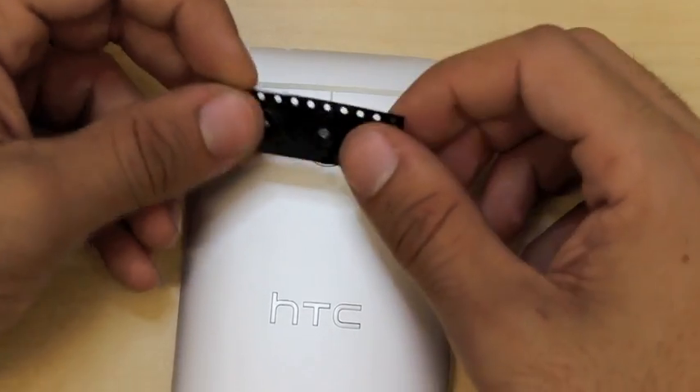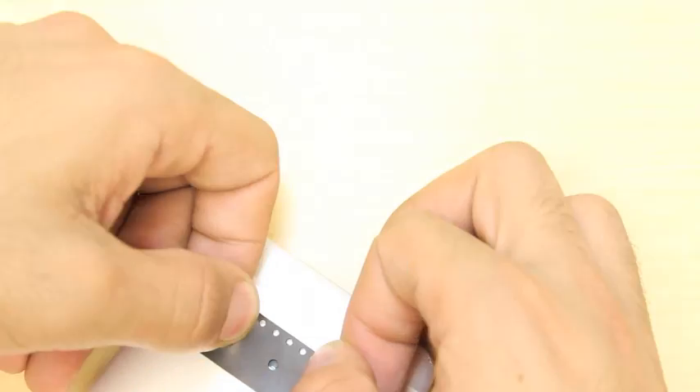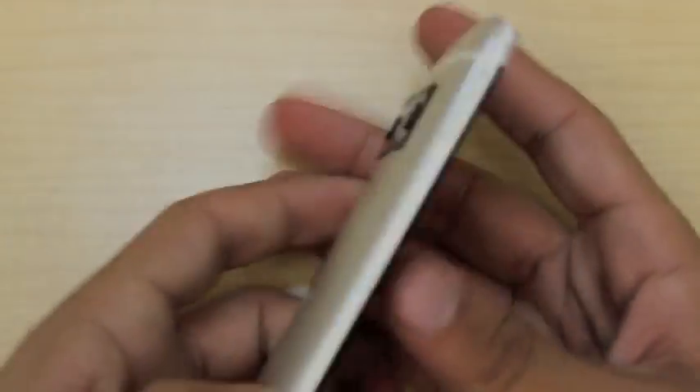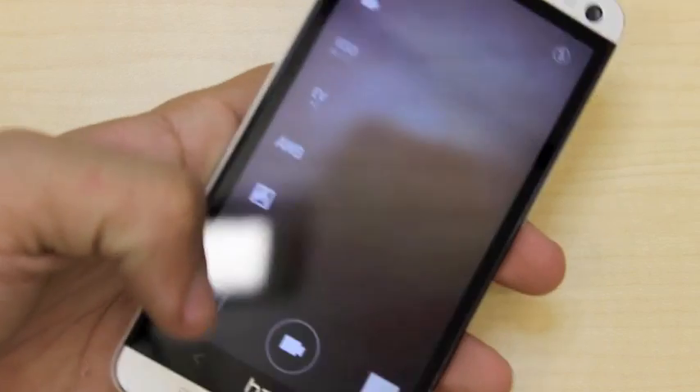Now you want to line it up so that the hole is perfectly centered with your camera. I'm going to peek at this to make sure I do a good job, and then firmly attach it. We can check to see if it's in the center by opening up our camera, and if we can see through the camera — which we can — then it means we did a good job and it isn't in the way.